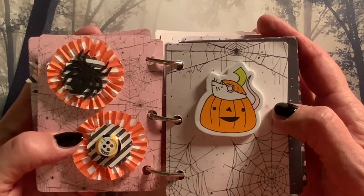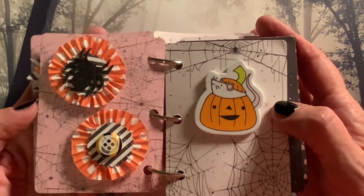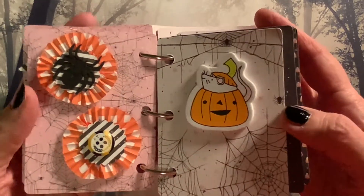And then we have these are more of those mini muffin paper rosettes — one with a spider and one with an orange and black and white button. I just thought that was so cute. And this is another sticker from Joann Fabrics.